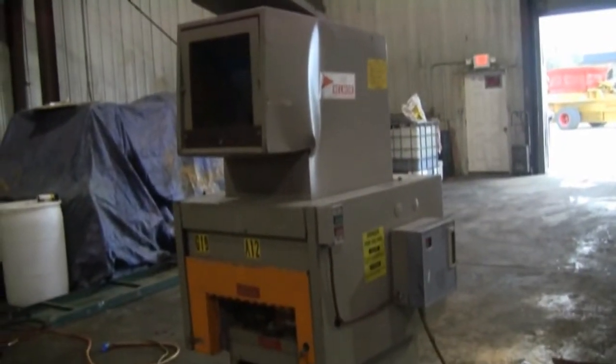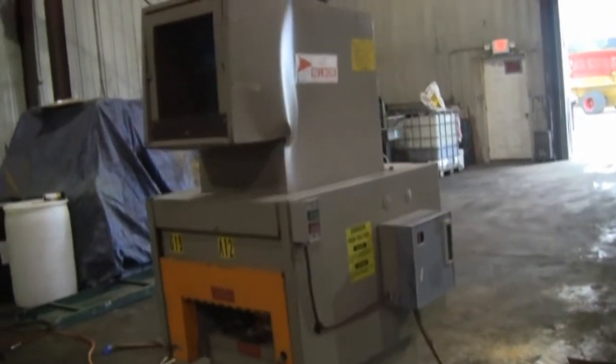Now, the 5 horsepower granulator. This time we'll be loading the granulator from the top feed.